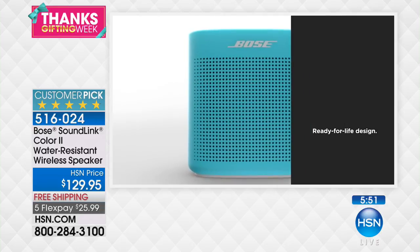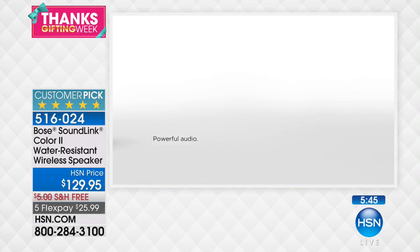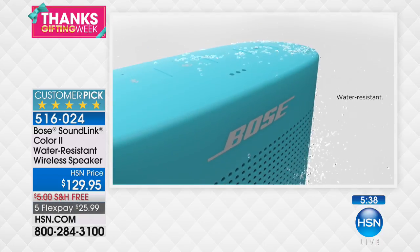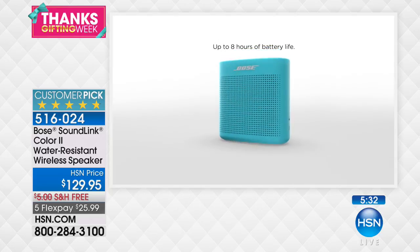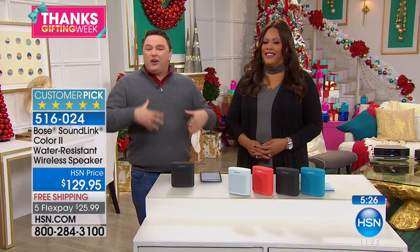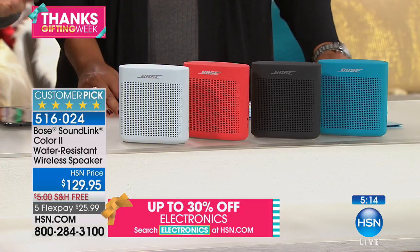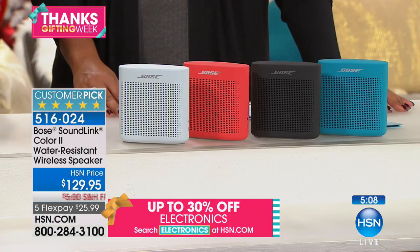Don't let your eyes fool you because it looks very simple, but the technology built in will give you Bose quality performance everywhere you go. The audio performance is something you have to hear to believe. The silicone housing ensures it can withstand water splashes from any direction, and the Bluetooth technology makes it totally wireless. You get up to eight hours of battery life, so you can enjoy a full afternoon at the beach, picnic, or patio.